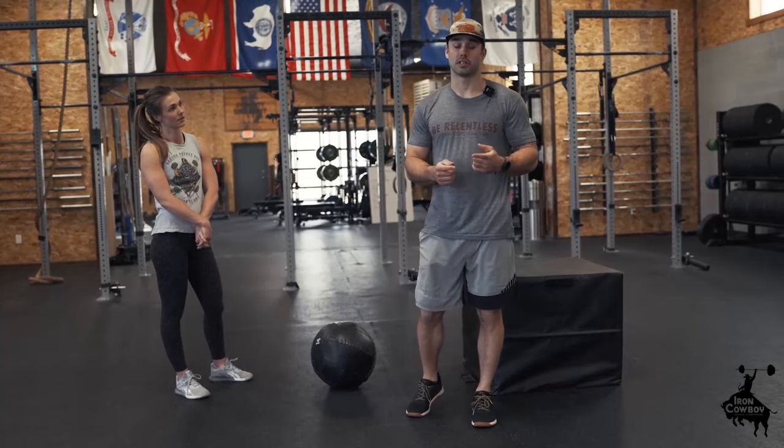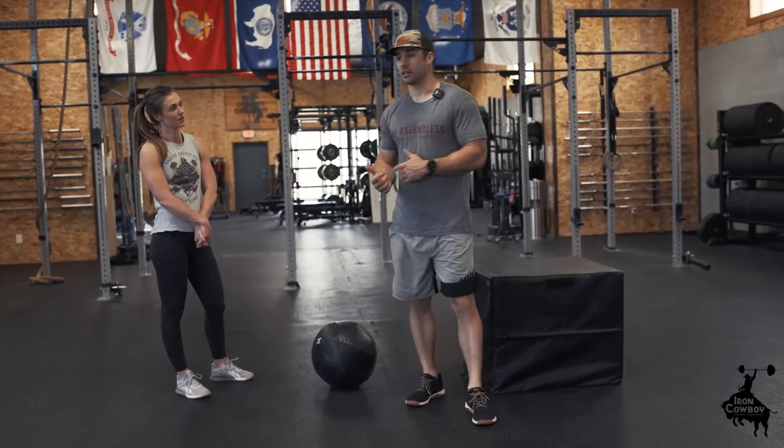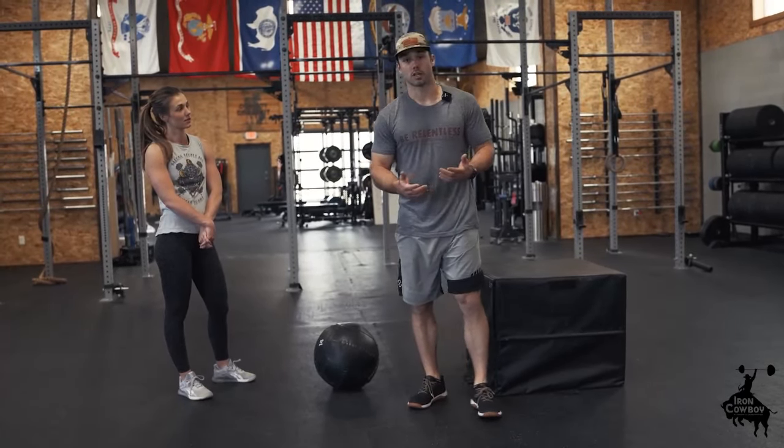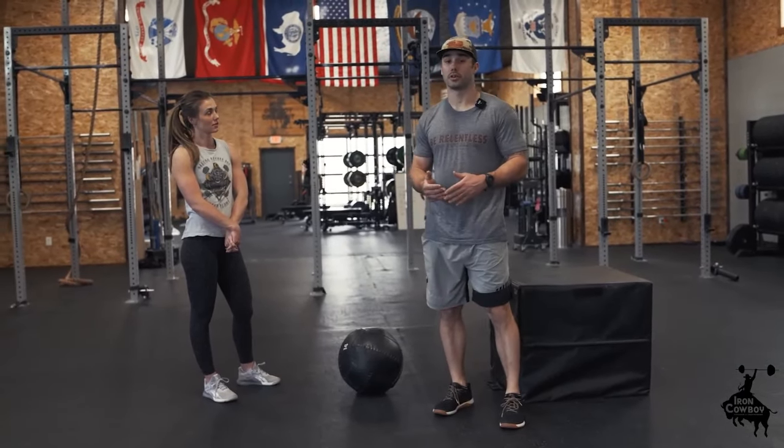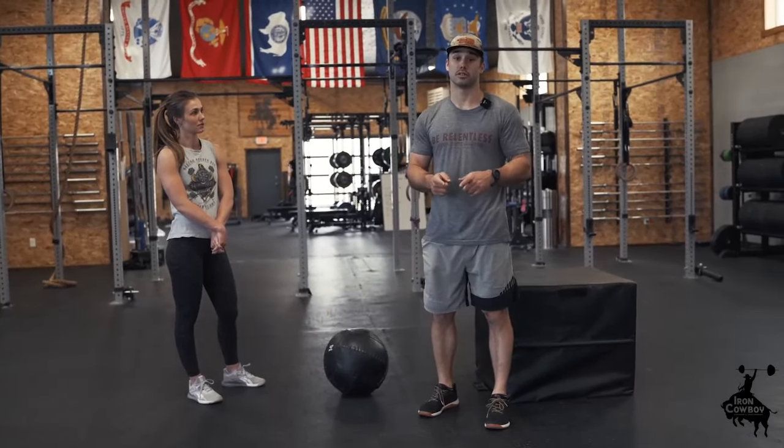The first one, and probably the most important one we're going to see, is the air squat. I have Kyler here — she's going to help demo some air squats. We're going to talk through some key coaching points I want to make sure you guys are paying attention to when you're doing your squats.